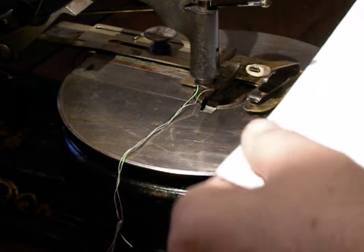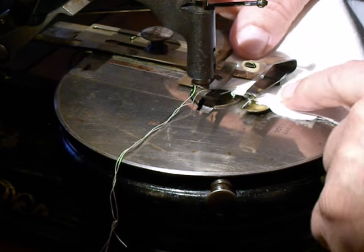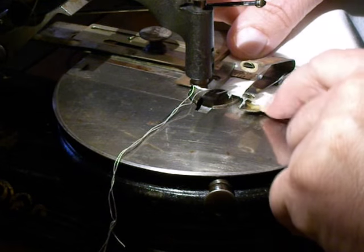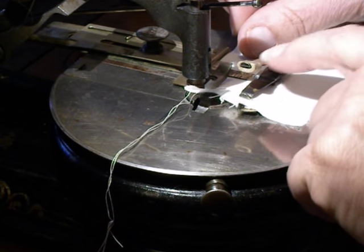This time I'm showing you the machine from the other side, so we're looking in at the left side, so you can see that little creaser come down and mark that fabric.